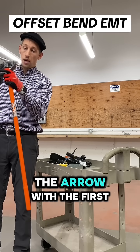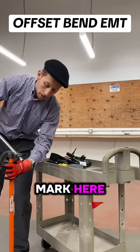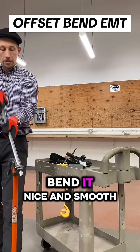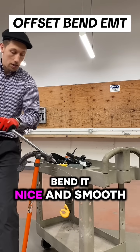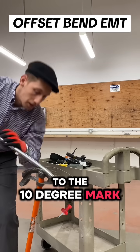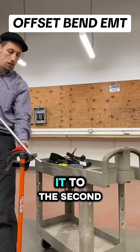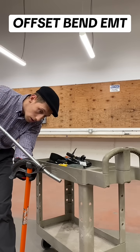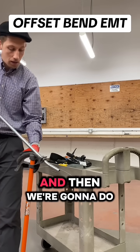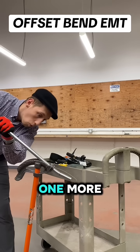We are going to go into the arrow with the first mark here, arrow on the first mark, then we are going to bend it nice and smooth to the 10-degree mark. That's right, then we are going to push it to the second, twist it over.